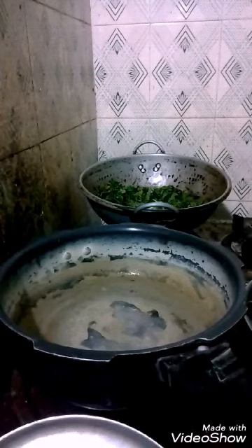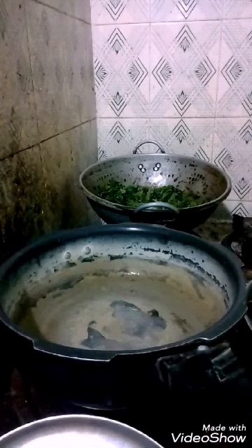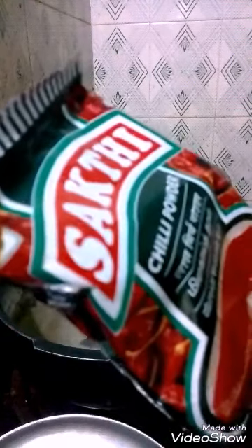Add the required quantity of salt and jelly powder, which gives the taste. Then chilli powder is added, as shown in the video.